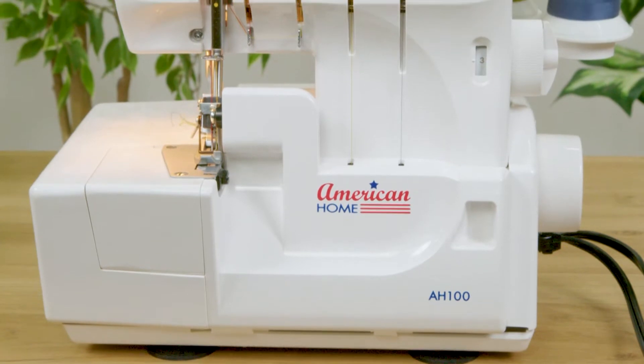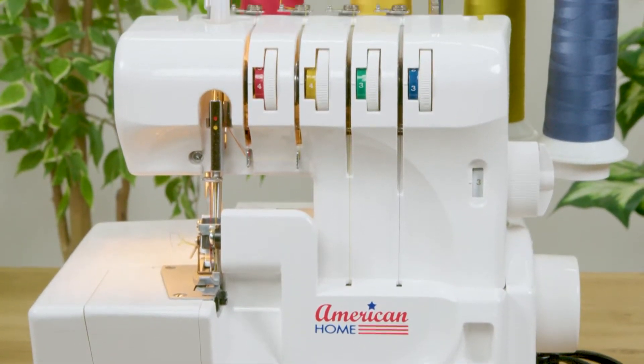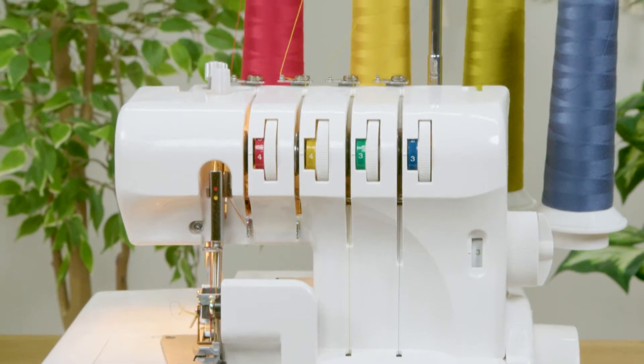Hi, this introduction video for your American Home Serger is going to go through all the different parts of the machine and just talk a little bit about getting familiar with it.